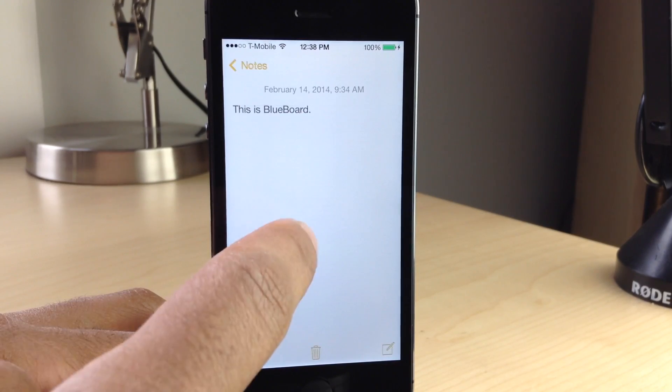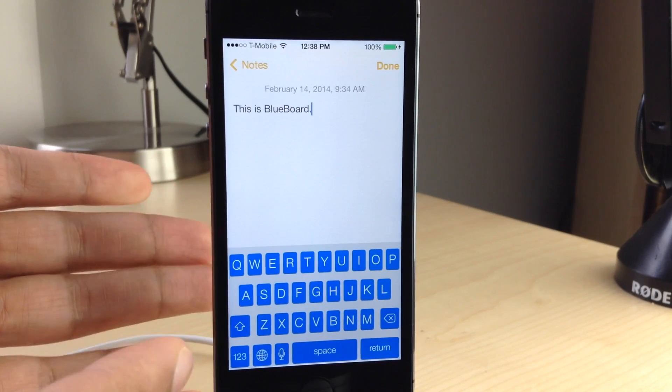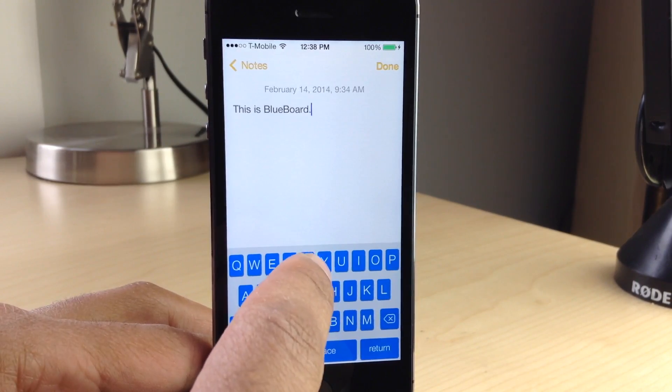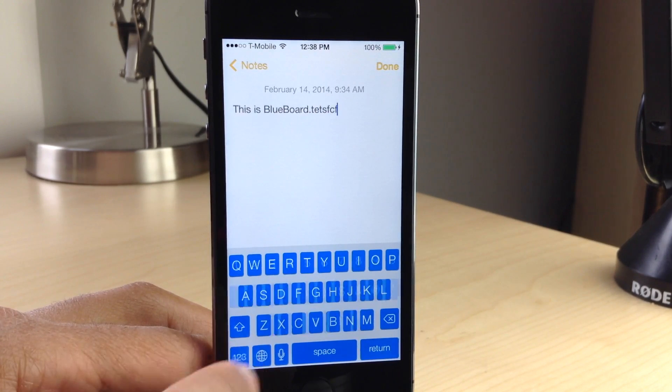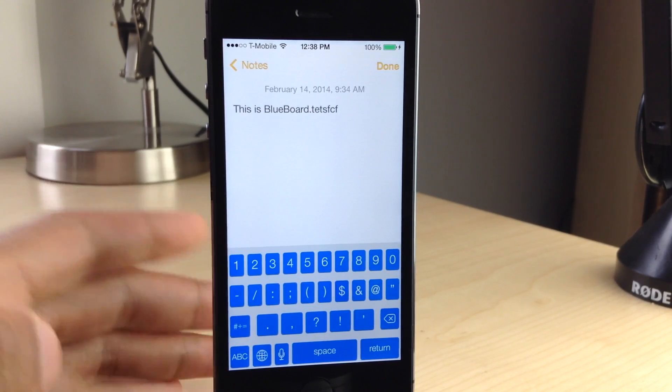I'm going to open up the Notes app here and tap to open up the keyboard. And there you go — that is Blueboard. You have blue keys on your keyboard. The background is sort of that light gray color of iOS 7. You tap on the keys and the keys are white when they pop up. Pretty simple jailbreak tweak — that is the Blueboard effect.